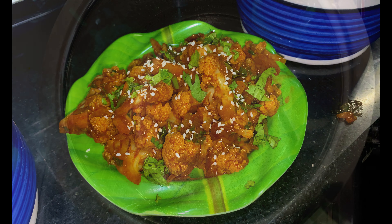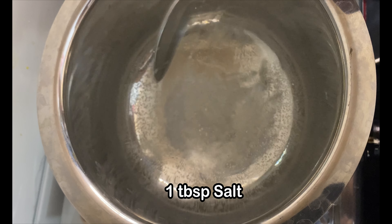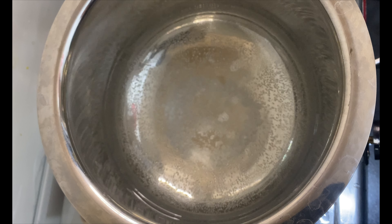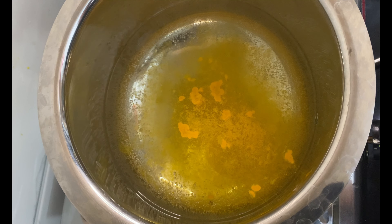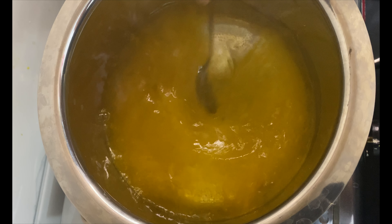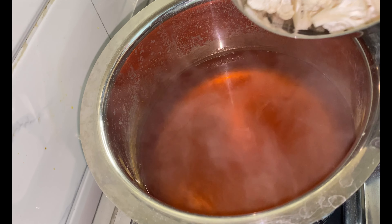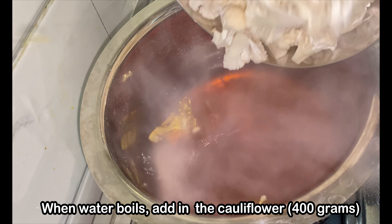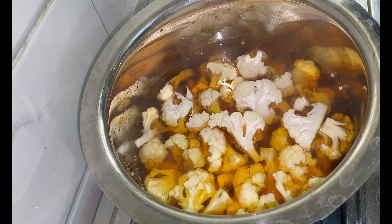Let's start with boiling the cauliflower slightly before we use it. Here I have around 2-3 cups of water kept for boiling and I will add some salt and some turmeric to it. This is done for multiple reasons — the cauliflower may have germs and bacteria inside, so putting it in boiling water helps in removing any dirt or contaminants that might be present on the florets, thus reducing the risk of harmful bacteria or pathogens.